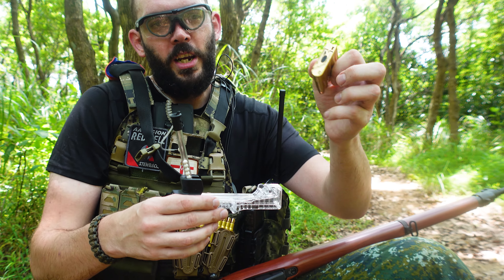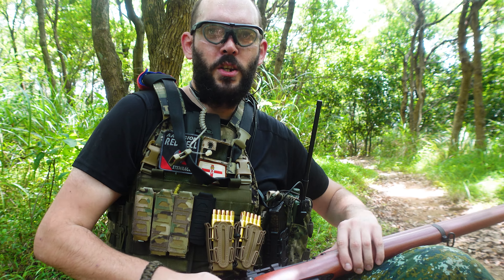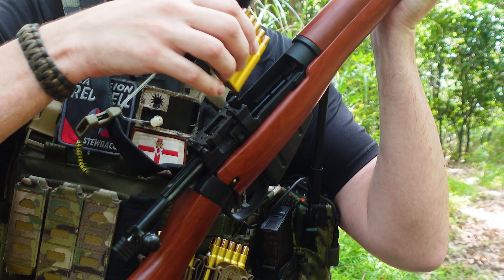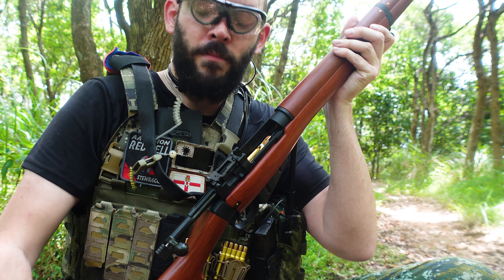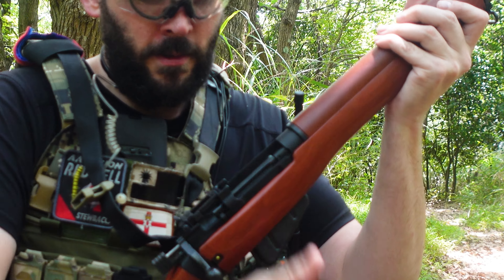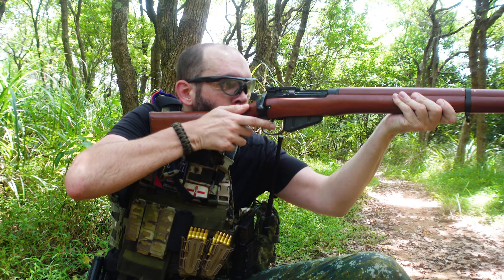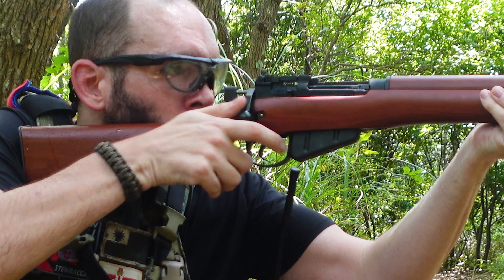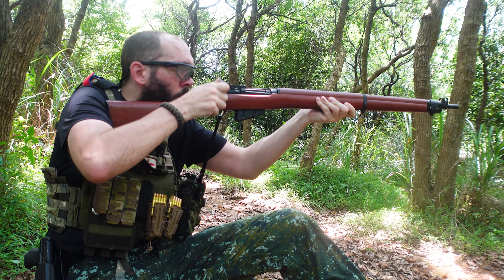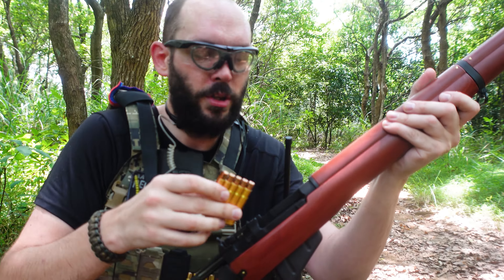When it loads, it changes the position of this thing on the back. There's a track, and that helps with the auto-eject when it's empty. To load the gun, pull the charging handle back, open the action, take your clip, press it in and it snaps in. You can also toggle it out if you need to unload. When you toggle it in like that, it locks in, bolt forward, and you're ready to go. Safety's off, cocking piece is back. When it's empty, the clip automatically springs up to prompt that you need to reload.